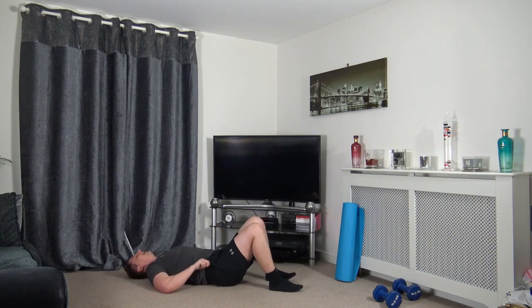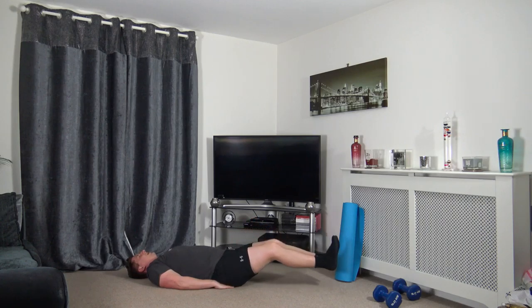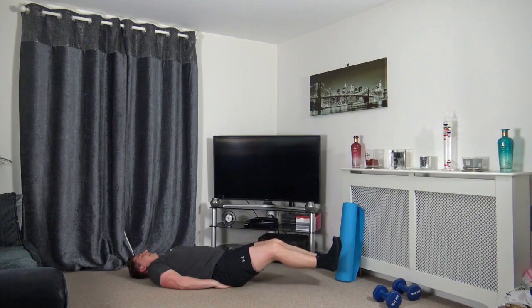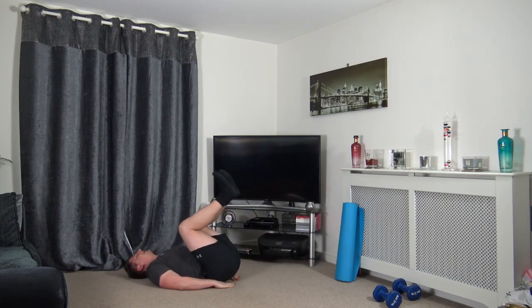Feet together, then press them out. In three, two, one — push it out, slowly back in, squeeze the core. If you find it hard to extend your legs all the way out, just don't go as far. We're all working to our own ability and we've got our own goals to accomplish. Three, two, one.